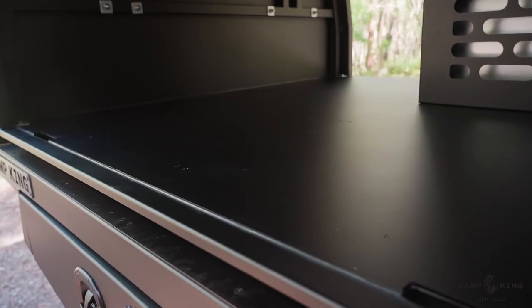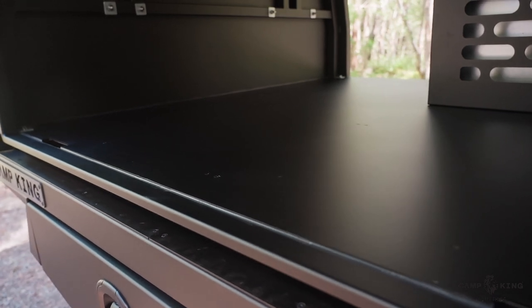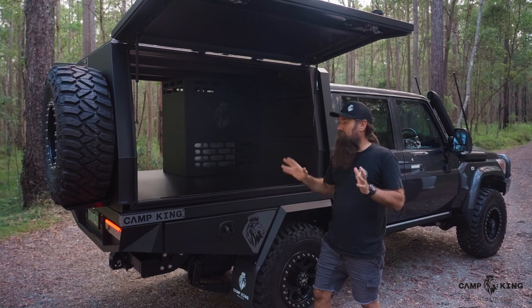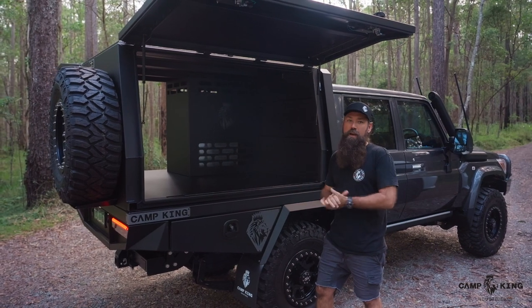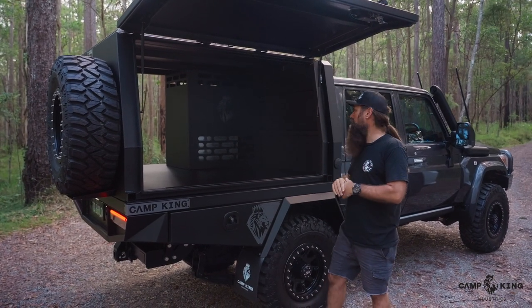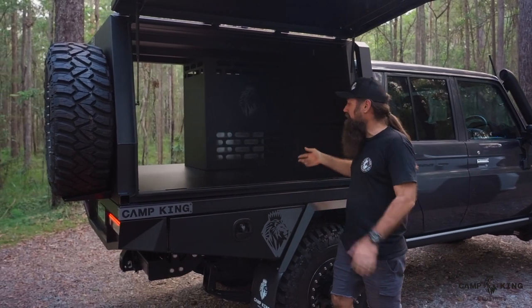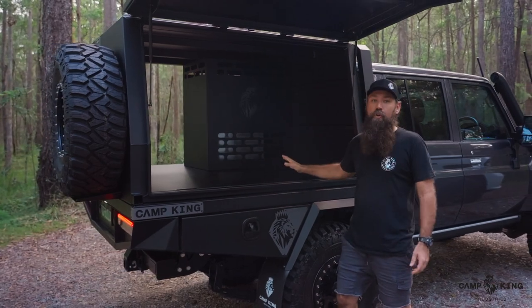All our canopies have a flat floor, so you'll see a level floor on these things, which makes it extremely easy to mount accessories. Nothing is an issue to mount — you're not having to make up raising platforms or any of that kind of stuff. We do offer these as a fully open canopy, so you can buy just the canopy itself and deck it out as you like.